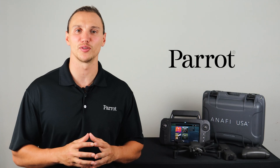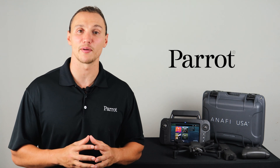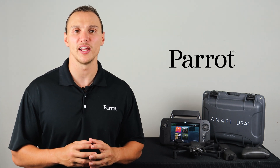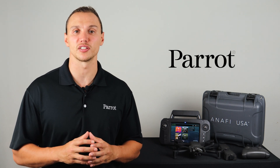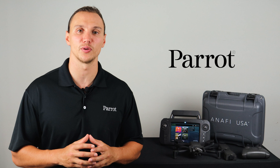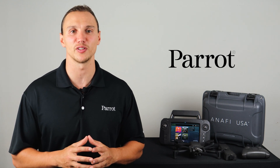This has been a quick walk through the FreeFlight 6 application. Please download the FreeFlight 6 app from Google Play or Apple Store and walk through it yourself. In the next video we'll talk about the controls on the SkyController 3 and SkyController USA. Thanks for tuning in to Parrot's training videos for the Anafi USA.